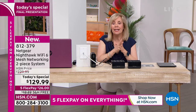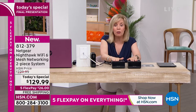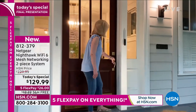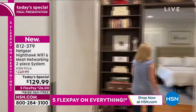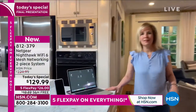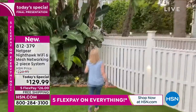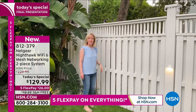Netgear is number one in networking — this is what they do. The Nighthawk is their premium brand, and this has Wi-Fi 6 — brand new. At home, upstairs is where our router is; that's where we used to have the extender. Tablets, computers, and then the satellite go outside. We have a security camera all the way at the very back of our property.